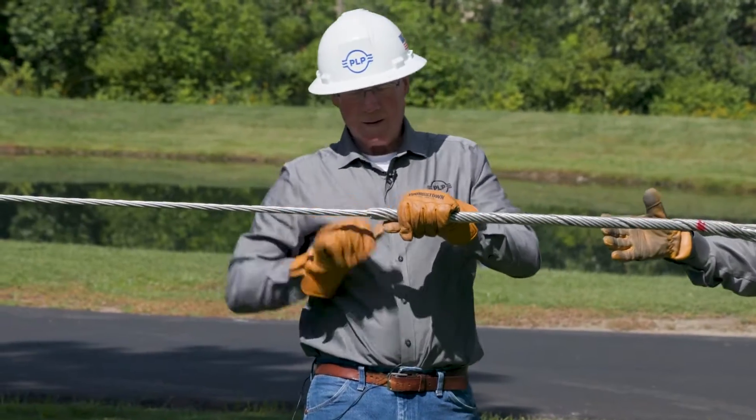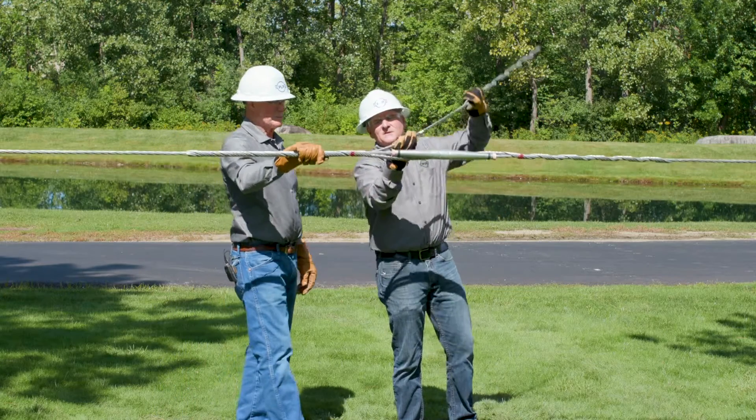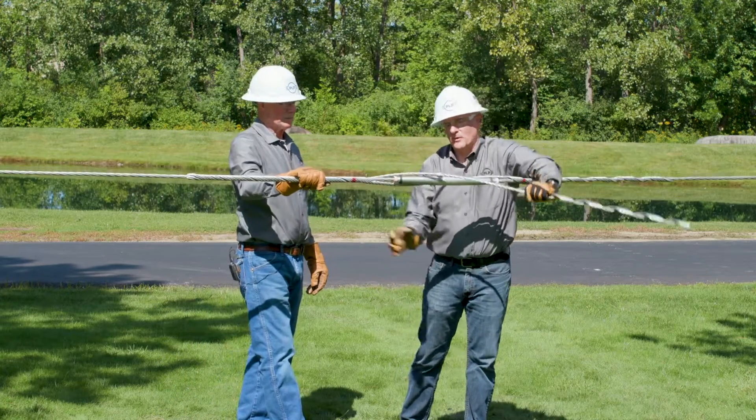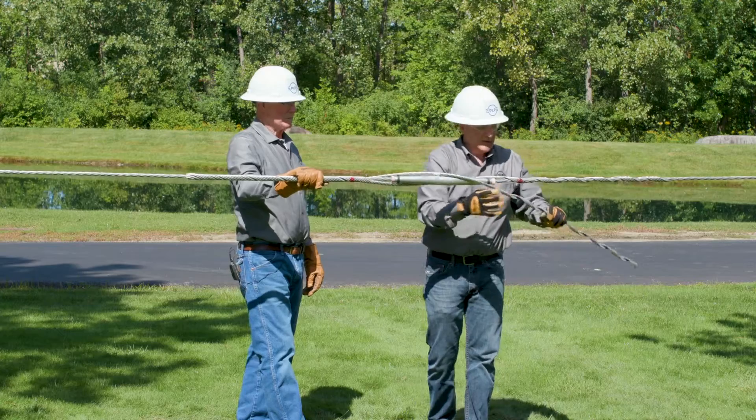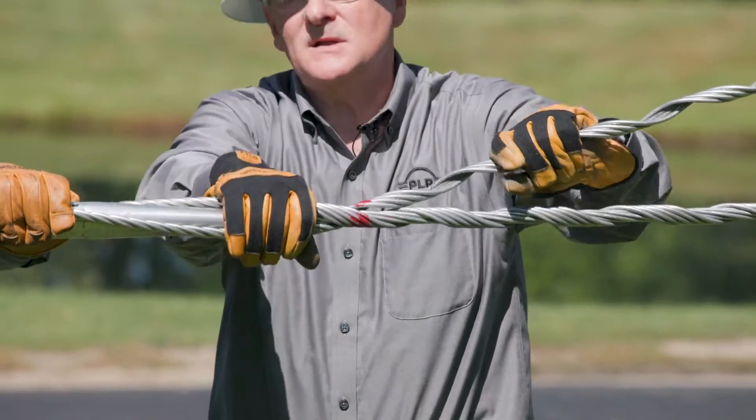Once that leg is complete, come back to your crossover mark. Take that cabled section, wrap it around the splice, bring it around, and your crossover mark lands right where you need it to land.